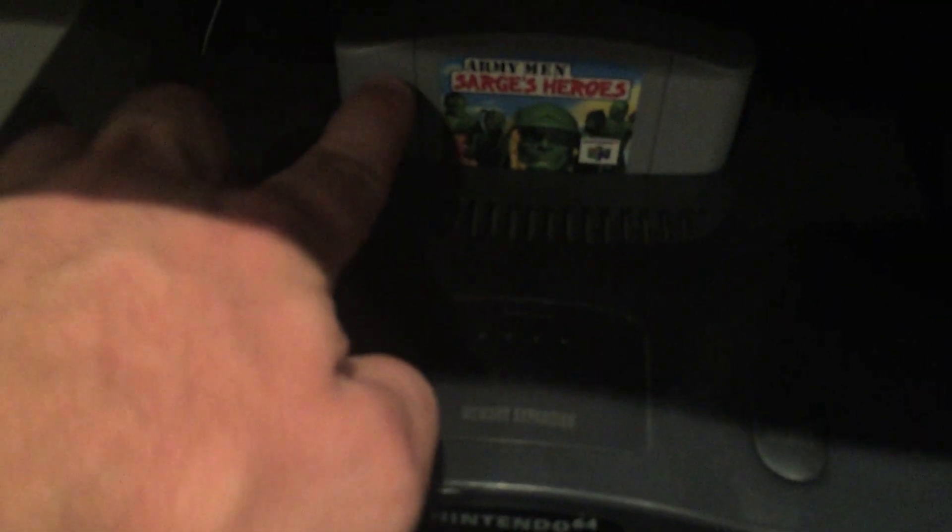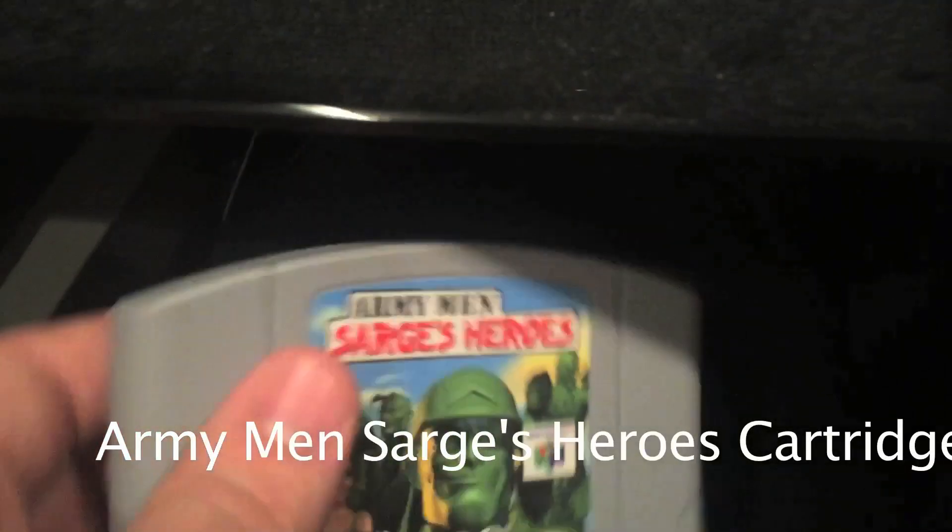I also have a memory card in here — it says 'memory card' on it. Now that we've seen what the controller is like, let's take a look at the actual console. Right now in the console I have the game Iron Man: Sarge's Heroes, and I'll pull that out to show you what a cartridge for this system looks like.